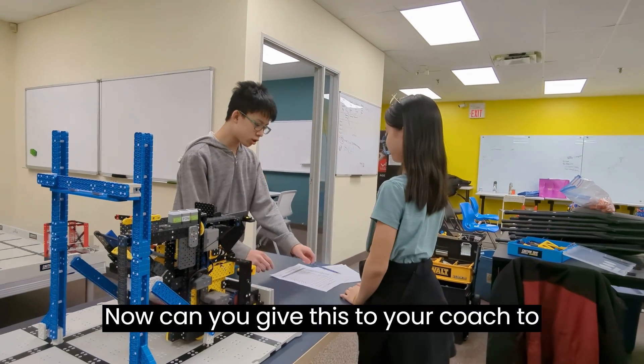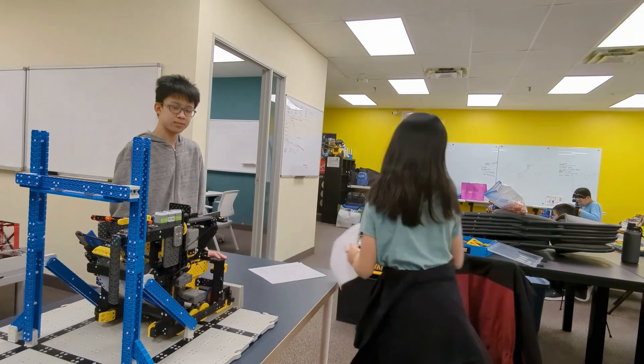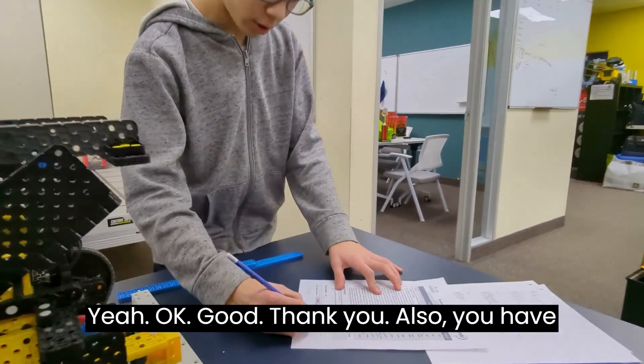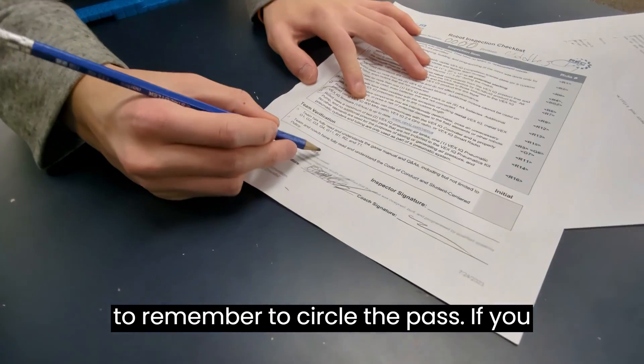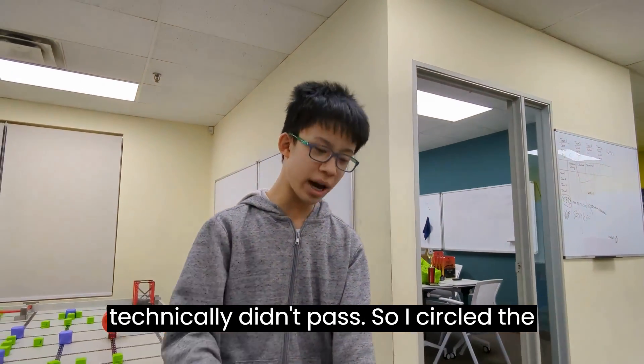Can you give this to your coach to sign here and bring it back? Also, you have to remember to circle the pass. If you don't circle the pass, then they technically didn't pass. So I'll circle the pass and you're all good to go.